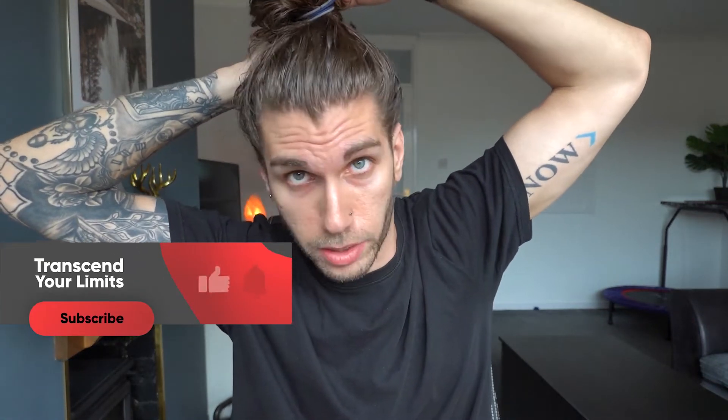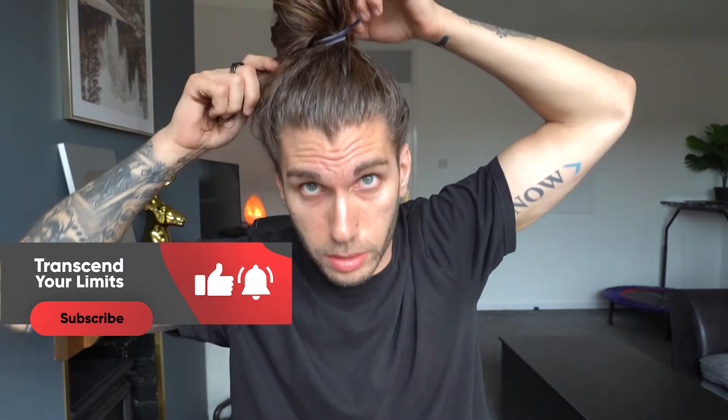At the moment you should have the man bun kind of mixed in like that, a load of hair coming through here, and then you're holding the hairband. Then what you do is reach around the back of your head, grab the hairs that didn't go into the man bun the first time, and then twist them around. Pull them around like that — and this is the hardest bit. You need to try and feed them through the open hairband loop, tucking those ends into the hairband loop like that.